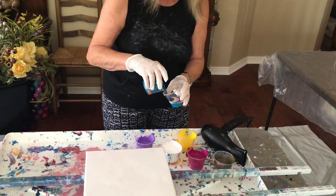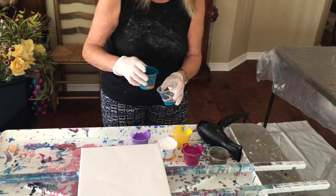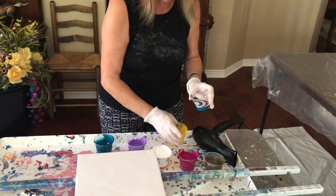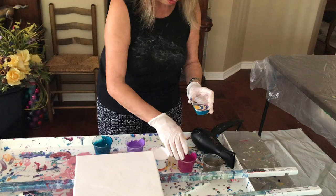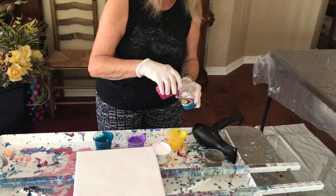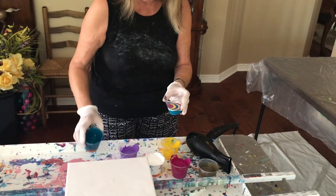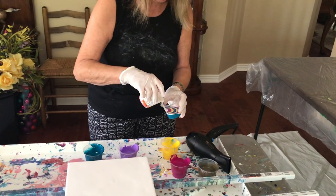I'm going to add this turquoise on top of here and see what happens. Now I'm going to add my white and my yellow. I'm going to actually put a little pink here. Now what did you put in the paint to promote cells? I put in that coconut milk serum hair product, and I really like that.